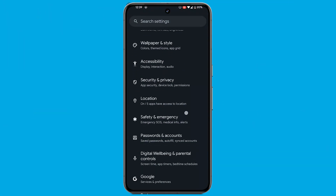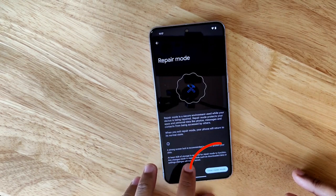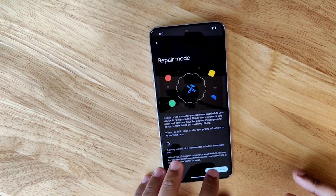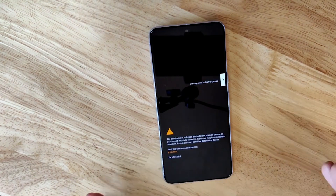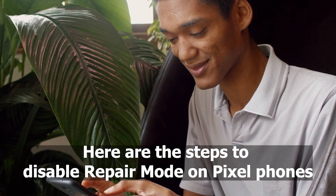Navigate to Settings, then System, and scroll down to locate Repair Mode. Tap on Repair Mode and subsequently select Enter Repair Mode. Both entering and exiting Repair Mode require entering your PIN. Upon PIN entry, the device will restart into Repair Mode.